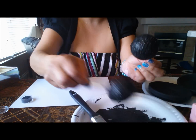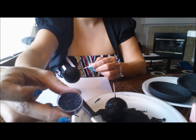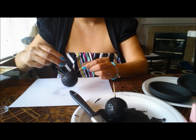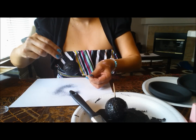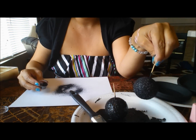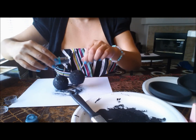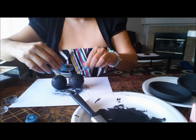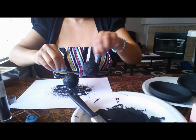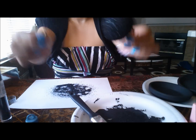The styrofoam balls are still wet with paint. I just finished painting them both. I'm going to get my glitter and sprinkle it all around the styrofoam ball while it's still wet. I think I'll use the coarse glitter — you can see it much more. Now you can see it.